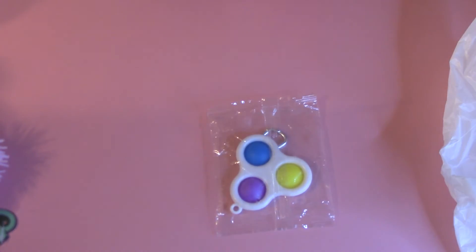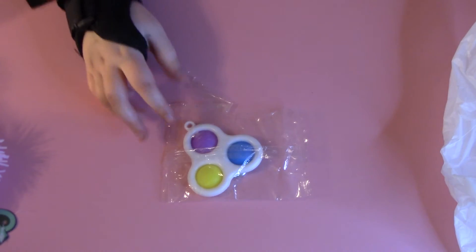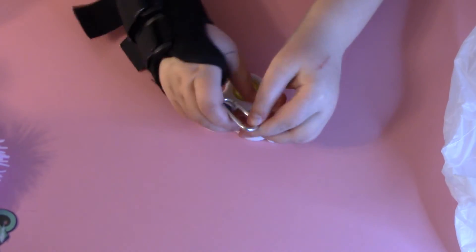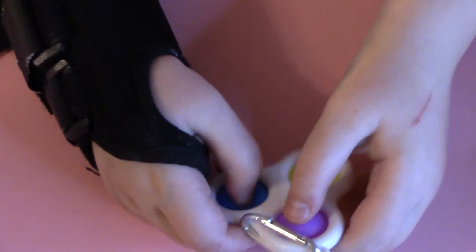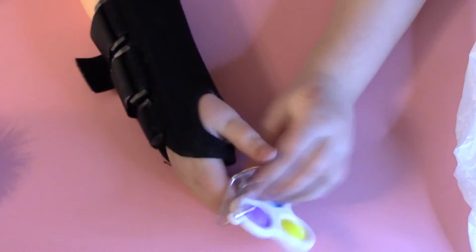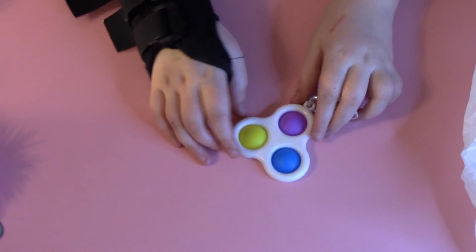Next, we have this triple simple dimple. I love simple dimples so I'm really a big fan. It even comes with this little backpack hook which you can use right there. That's so good — I love it.